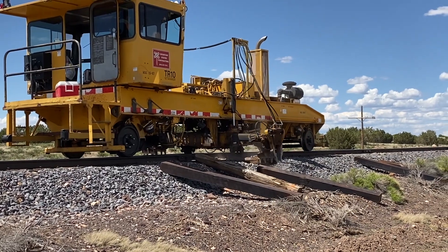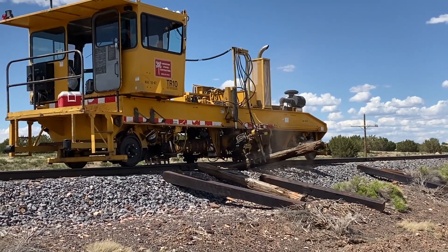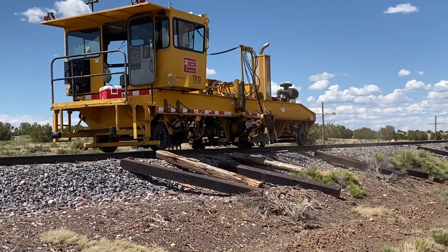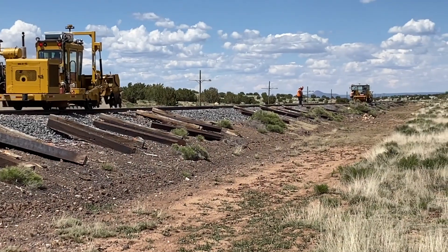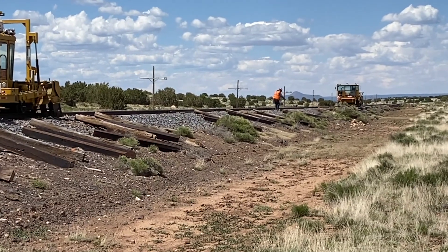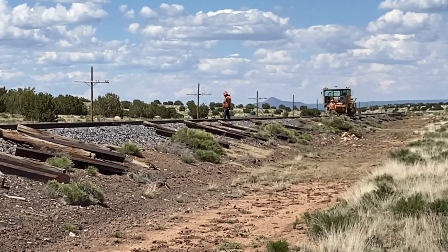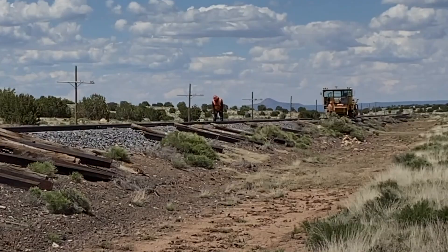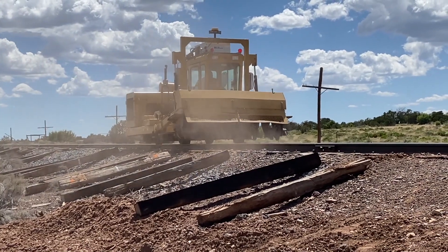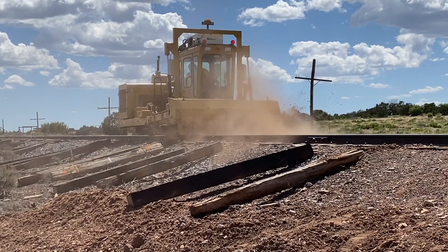The next machine to come along is a tie inserter. The track crew had two of these, the first one used to remove the old ties and set them aside. After the old ties have been removed, someone has to come along and collect the old tie plates and put them back in the proper position to be reused. Then this machine comes along, cleans out the ballast and dirt out of the old holes, making it easier to insert the new ties.